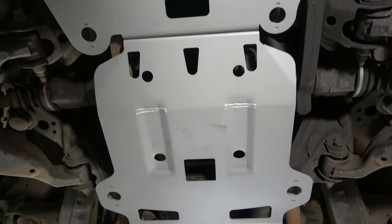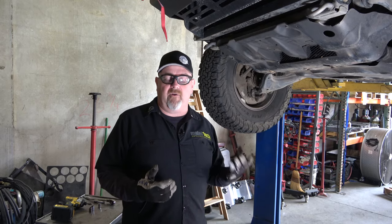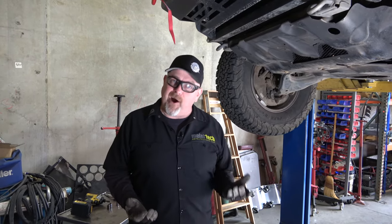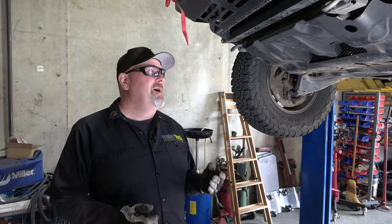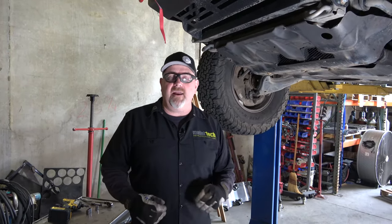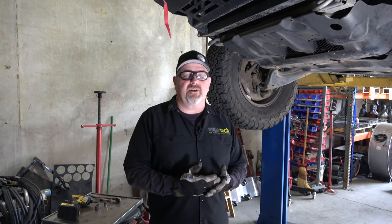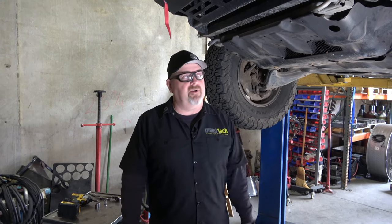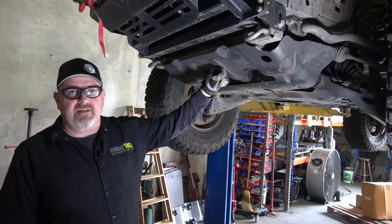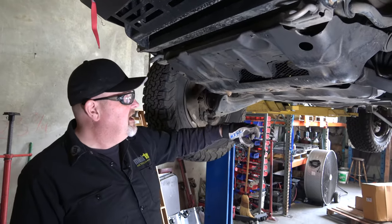The skid plates made by ARB are a really good budget option. They work very well — they're lightweight and not overly expensive. I wouldn't use them for hardcore rock crawling or run the Rubicon with them, but they work excellent for what probably 95% of us are using our trucks for: overlanding, basic off-road trails, that sort of thing. They're replacing the factory Toyota plates, which Toyota actually calls stone guards, not skid plates — and you're going to see why.